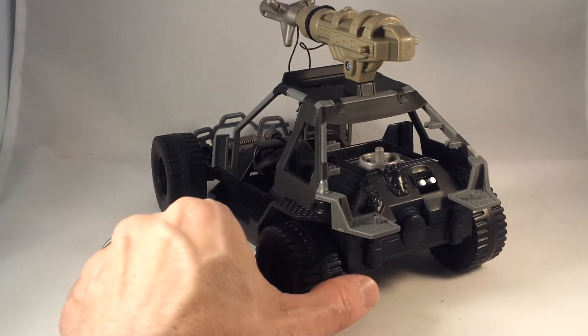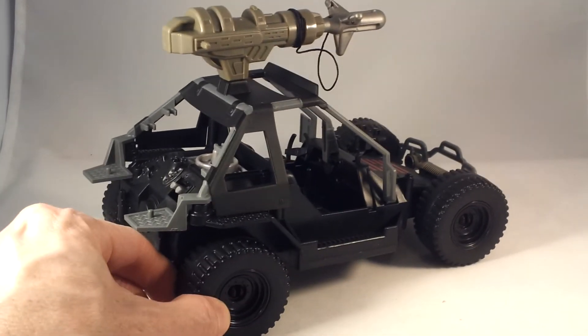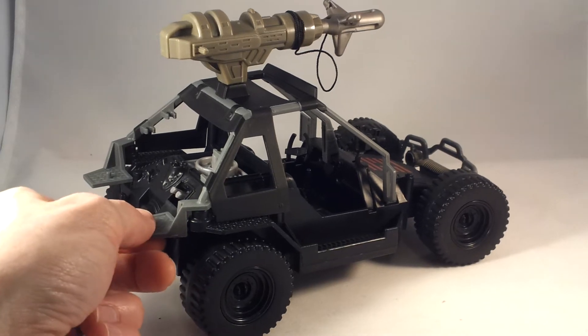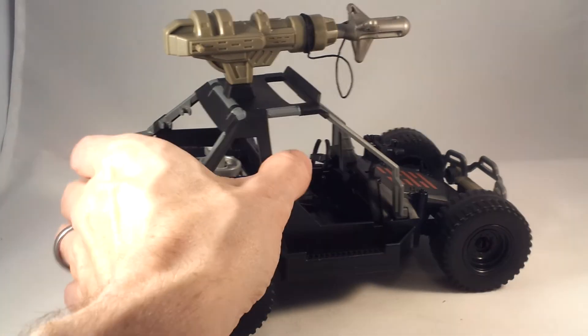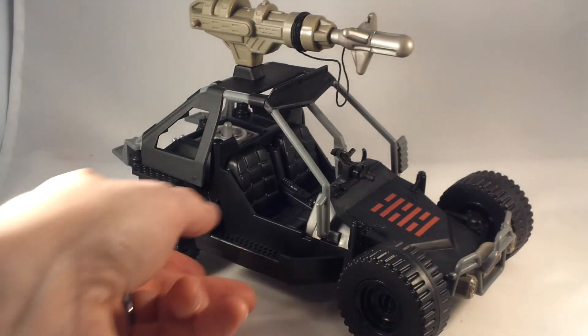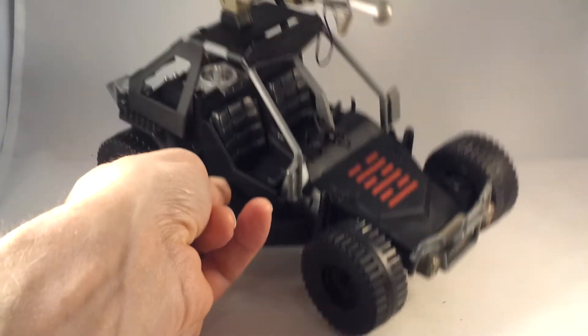It's got a couple of foot pegs in the back like in the old days, so you can stick a couple of guys on there. Of course it's got the giant missile launcher — in a movie line you have to have the giant missile launcher. And of course being Retaliation, it's got the giant Arashikage symbol on the front.